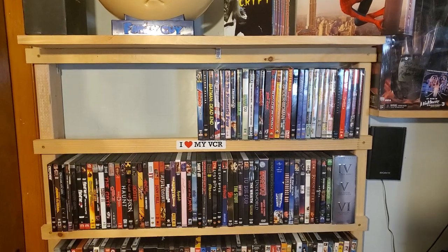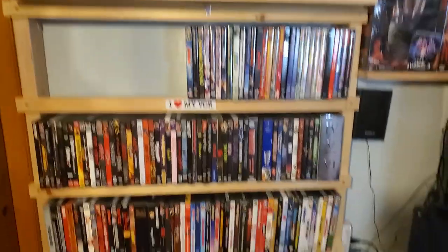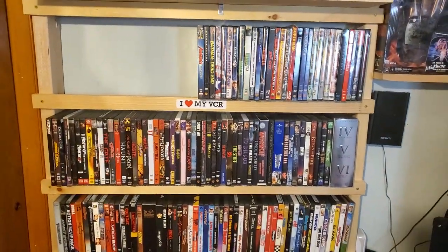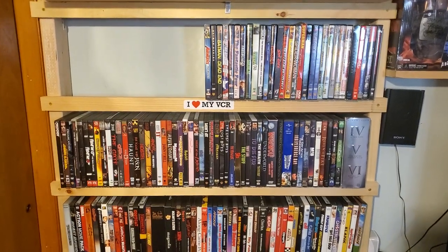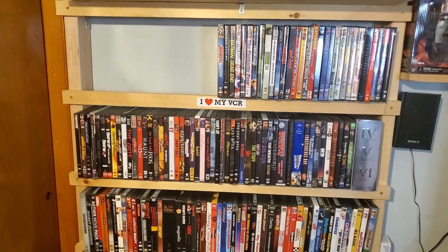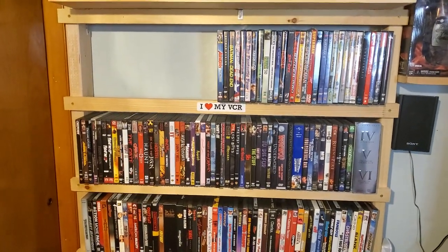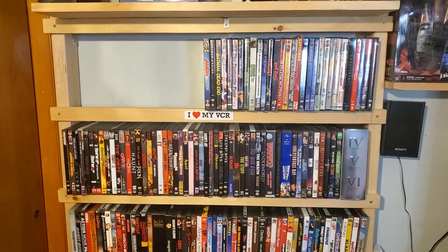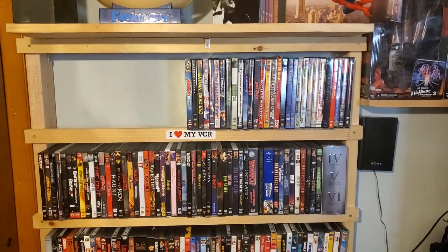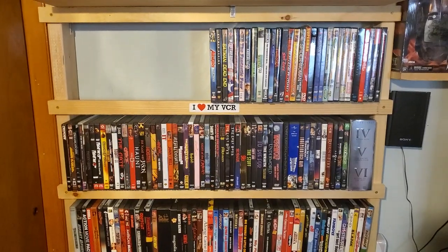In the NerdCave I keep mostly my DVDs. Some of my wife's are kind of thrown in here too. My kids have a ton of DVDs that are just kid stuff like Sesame Street and some Disney movies, so I'm not going to include that. Just going to include what's in the NerdCave for the DVDs.